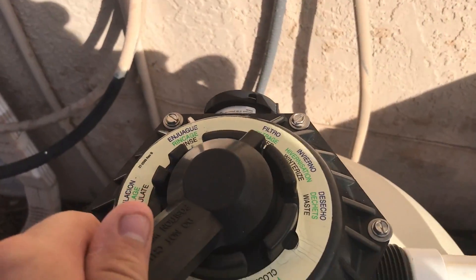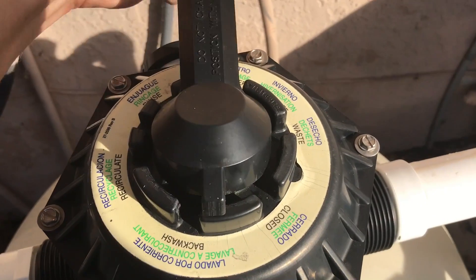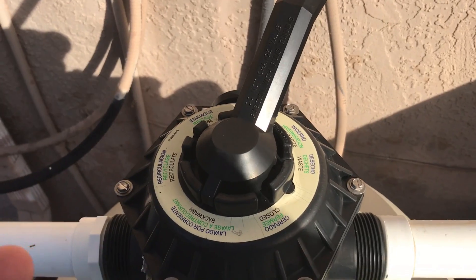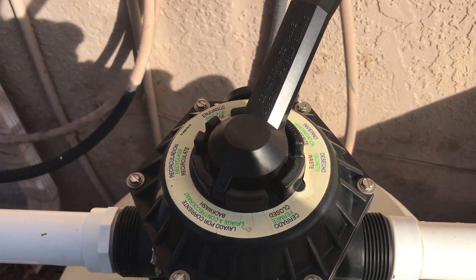After that you want to go ahead and turn it to backwash, which is right there. You always want to turn in the same direction — you never want to go clockwise and then counter-clockwise. You'll degrade and possibly ruin the spider gasket.